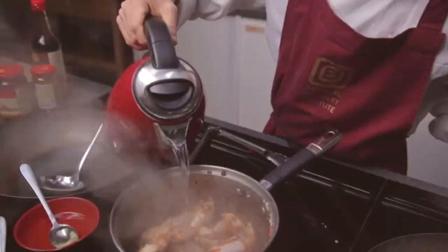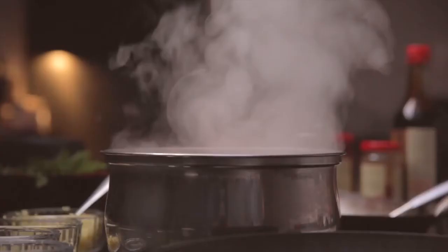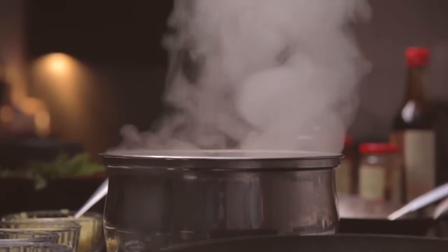Once the sauce becomes really sticky but not burning, then add your water. Top it up just to cover the chicken wings. Bring it to a boil, stir it a little, and allow to simmer for 15 to 20 minutes.